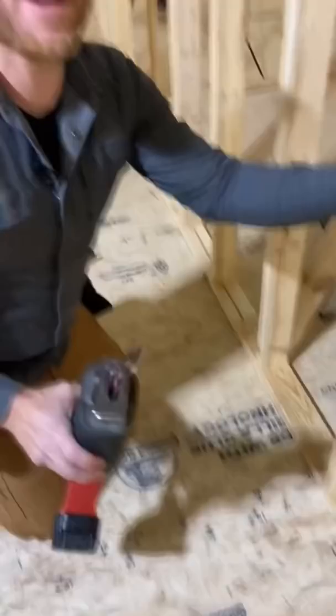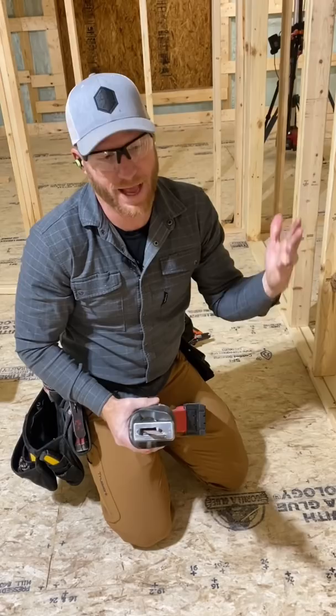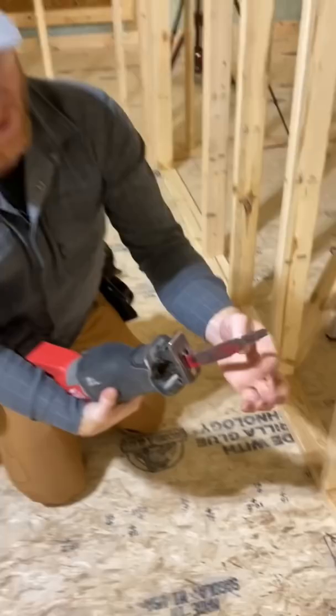I did a video not too long ago where I cut some nails with the Diablo blade, and people are like, 'That's a lie Kyle, you lied to us, it doesn't work that good.' So we've got an old blade — I mean this thing is not new by any means, it's not even straight — and we've got four nails. You're gonna see them when we cut through. No trickery here.